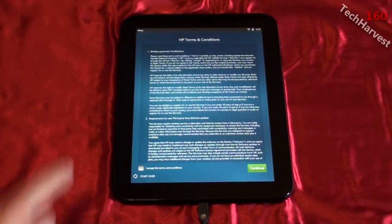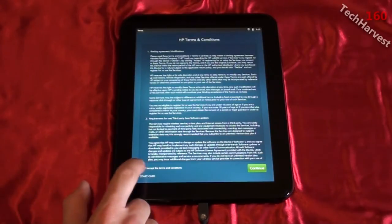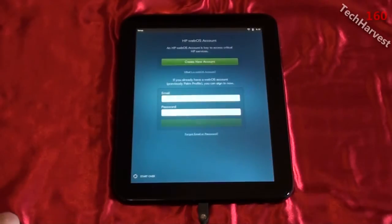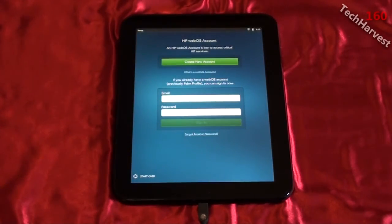Next up are the HP terms and conditions — obviously I have to accept these to use the device, so I'll accept and hit continue. Then it shows the HP webOS account screen. An HP webOS account gives you access to critical HP services such as the HP Marketplace where you get your apps. I don't have an account yet, so I'm going to create a new one.